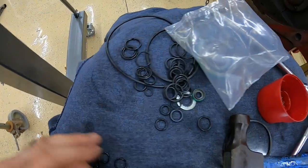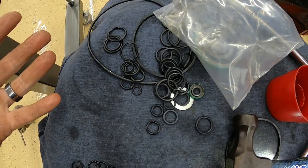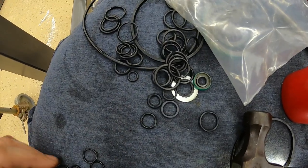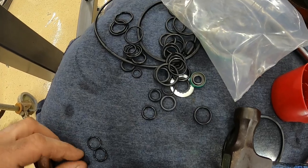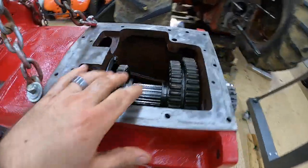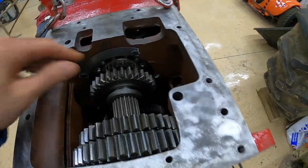You can see all the o-rings that come with this torque amplifier kit from Hi-Capacity — they all come in one bag. It would have been helpful if they had separated the o-rings, because there are a lot that are similar in size to the ones that go through the tubes but not quite. Anyway, I'm gonna go ahead and wait to put all the shift forks and everything in this transmission until we get it back bolted to the tractor, just so it's out of the way.